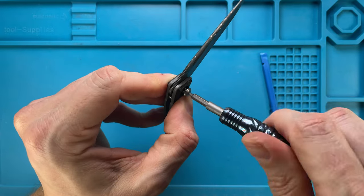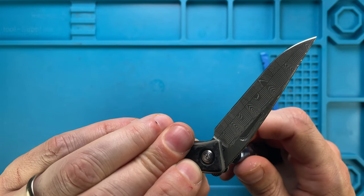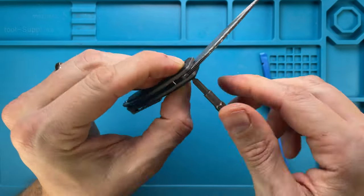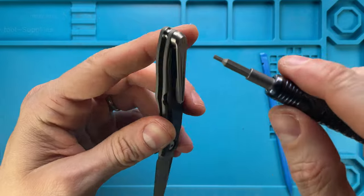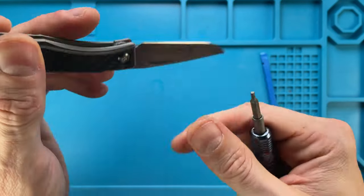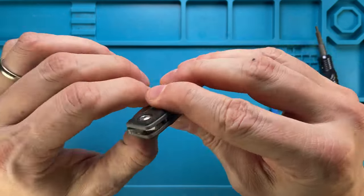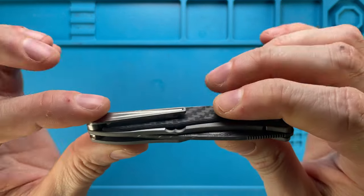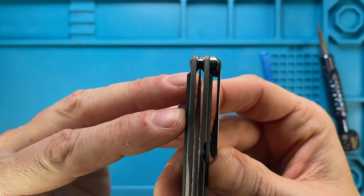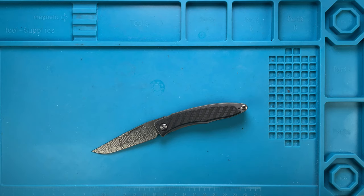Put it in from the back, line it up, push it down, keep it tight — now you're in business. The blade is centered. Check tightness on both sides — that's fine. Lock up is pretty much dead center, just give it a little twist. There you have it — hope you guys enjoyed this video. Please don't forget to subscribe, and thanks for watching, stay tuned.